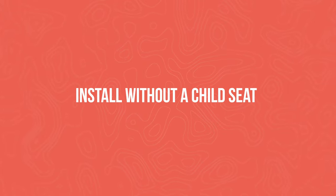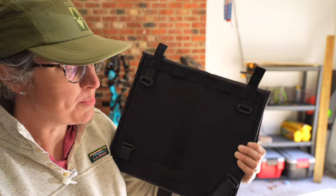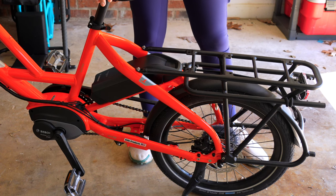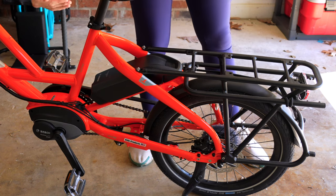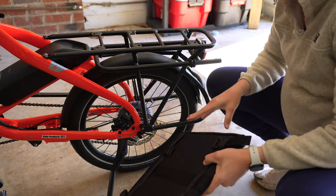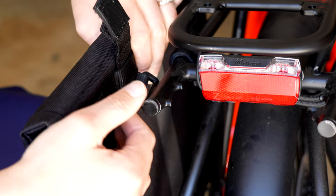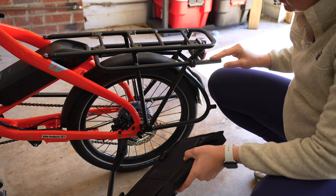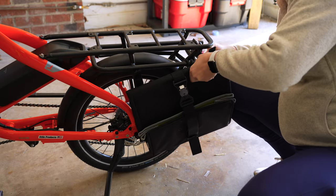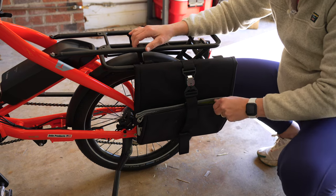The first setup I want to show you is if you're not using a kid seat. For an individual pannier, we have the top straps as wide as possible and the bottom straps as wide as possible. Typically if I only have one pannier, I'm going to have it on the left side because that's the side I get off on and where my kickstand is, so it supports that weight a little bit nicer. I personally install it first on the back because there's a little notched area that the straps need to go on first — I find it easier to line it up there before any of the other straps.